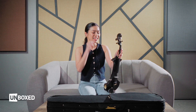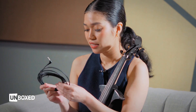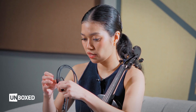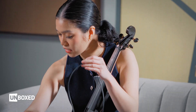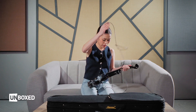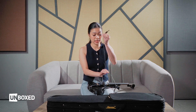Alright, let's now test the second output — the line outs. We have the stock 1/8 line out here. To test this, we are going to use the Sennheiser XS Wireless Digital. I'll connect this end to our Sennheiser XS Wireless Digital.